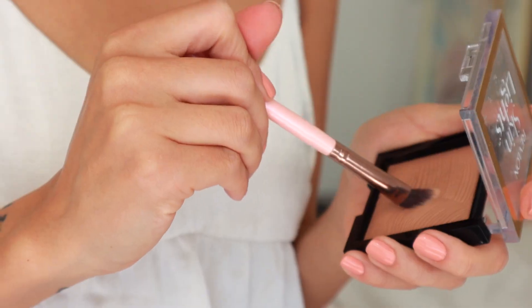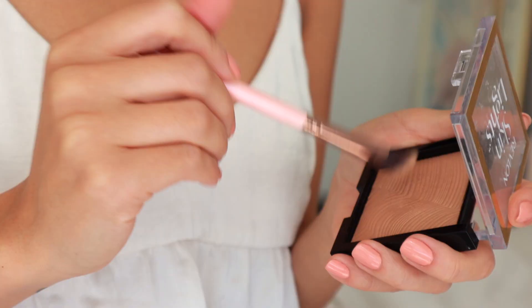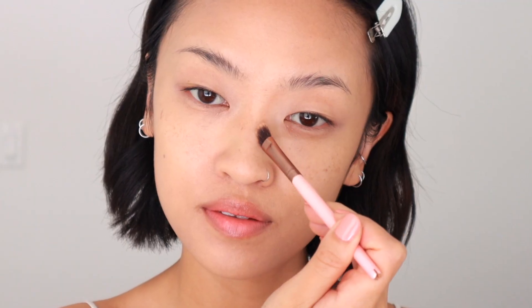I'm going to contour next with Skin Lights in the shade 110 Sunlit Glow. I love the shade because it's soft and subtle. I'm just contouring down my nose and around the tip of my nose, then with a contour brush going down my cheekbones, around the sides of my face, and along my jawline.